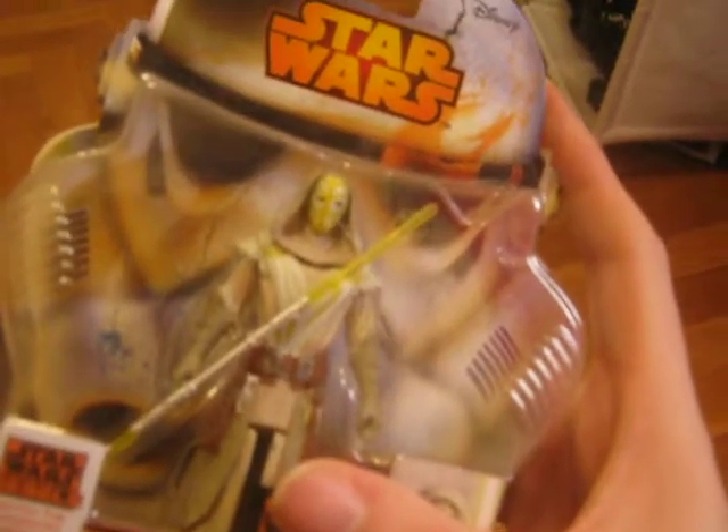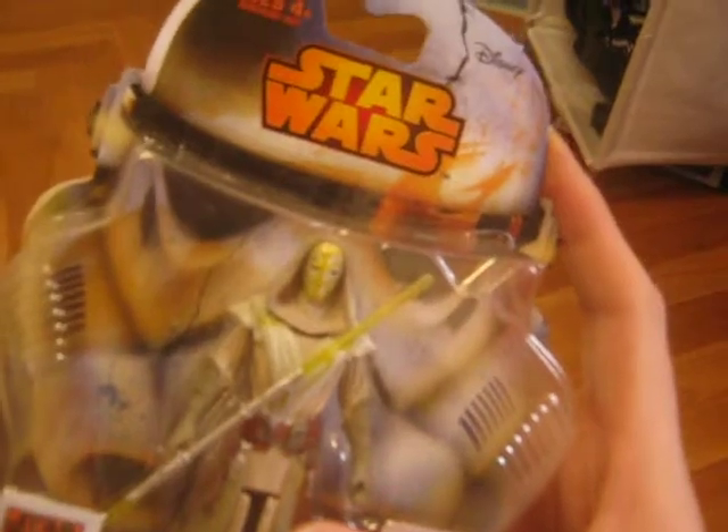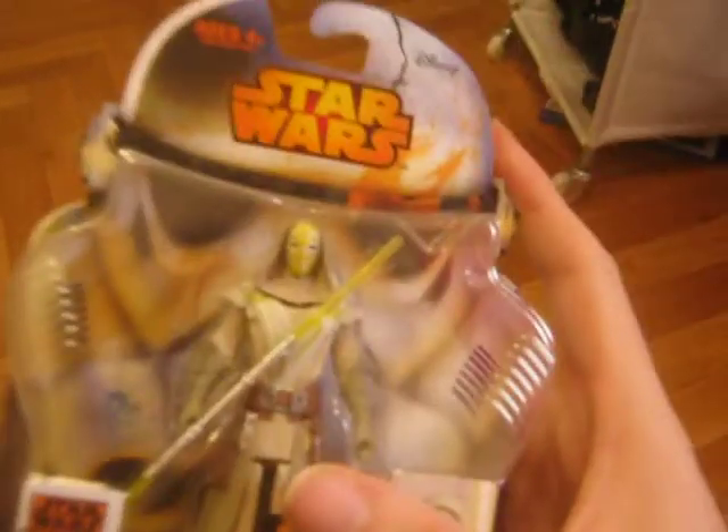As a figure it only has 5 points of articulation and a double-bladed lightsaber pike. Very, very detailed. I'm very happy to get this.